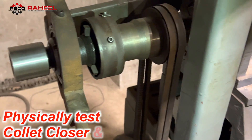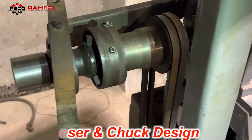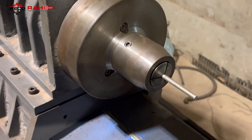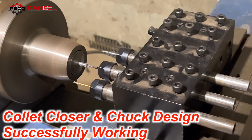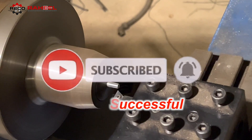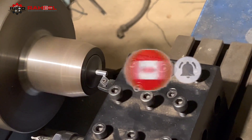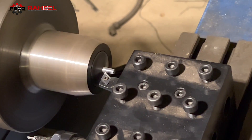After kinematic analysis, we are now testing our collet closure physically, and it is working amazingly well. That's all for today. If you learned something from this video, please subscribe to our channel and share this video with your friends. Thanks for watching — may Allah bless all of us.